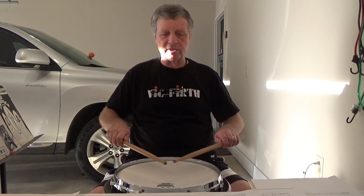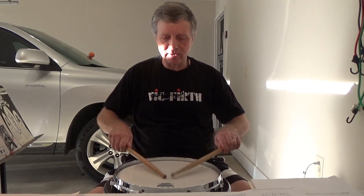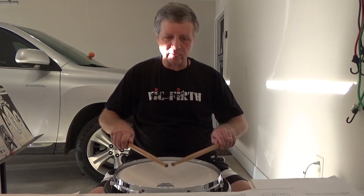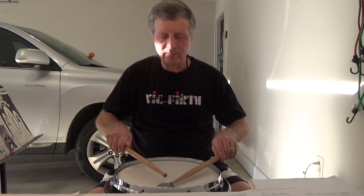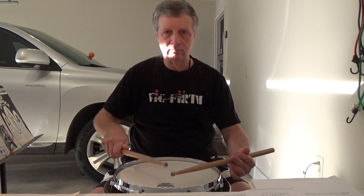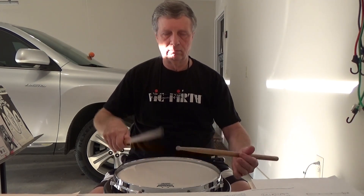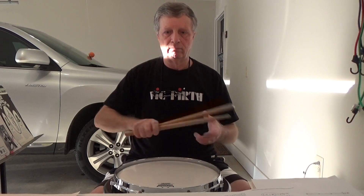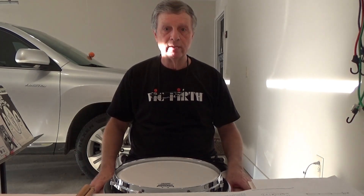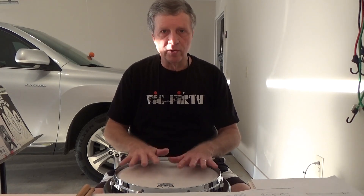You get a little bit of difference in sound when you go to the edge — here's the center, and here's halfway between the center and the edge, a little bit of difference, and then when you're at the edge you get a lot of difference. So that is my brief review of the Drum Slinger 13-inch Core Marcher drum practice pad.